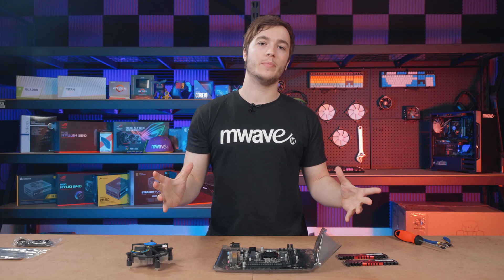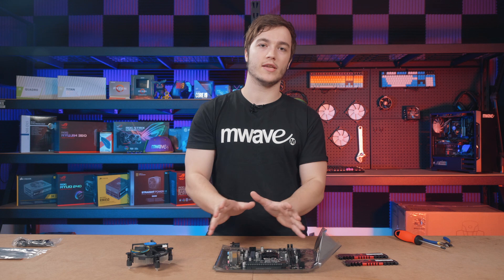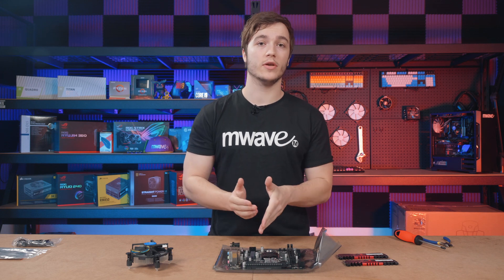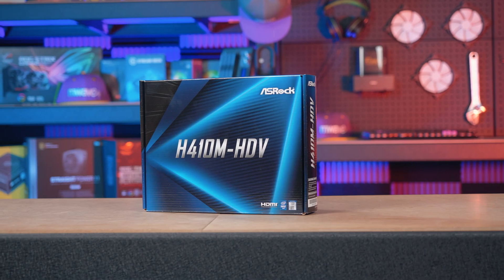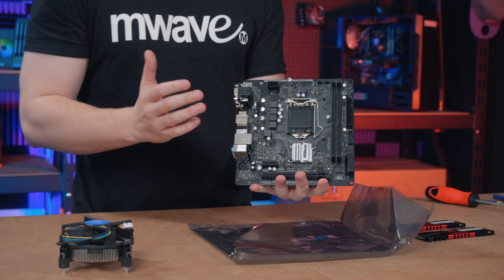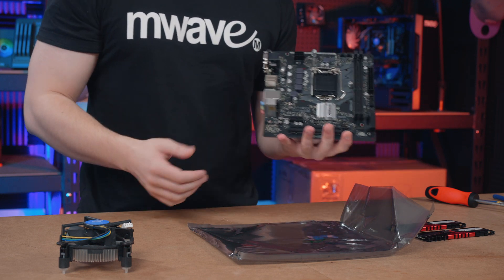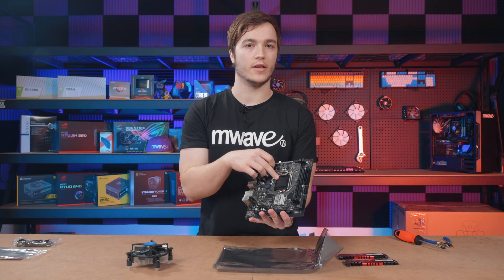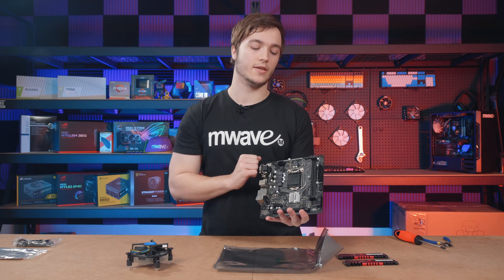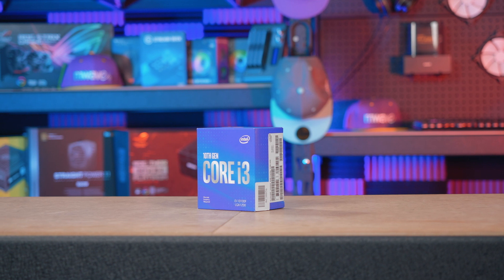When I'm building a new PC I always like to prep the motherboard from outside the case because it's a lot easier to get your hands around it. The motherboard we're using today is the ASRock H410M HDV. The reason I picked this is because it has all the support we need for the components we're using. It has two RAM slots, an LGA 1200 socket which supports 10th gen Intel, and of course we're using an i3-10100F.